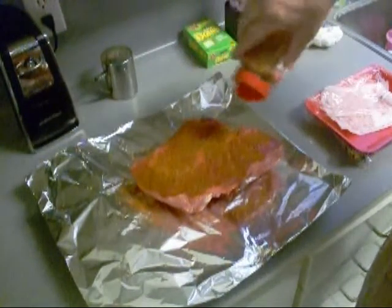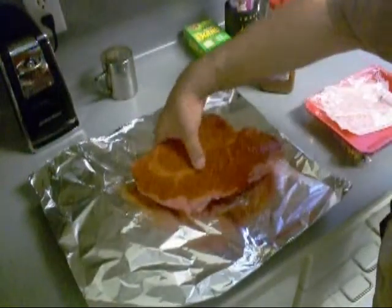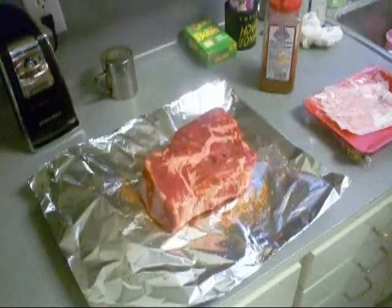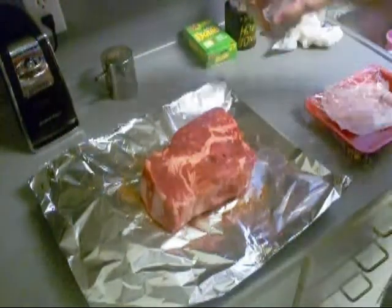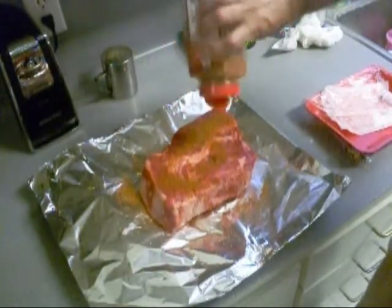Y'all just pay attention. Season both sides with some dry rub. What kind of dry rub? That's the one that I made. Ain't no secrets, no rocket science, nuclear submarines, none of that.